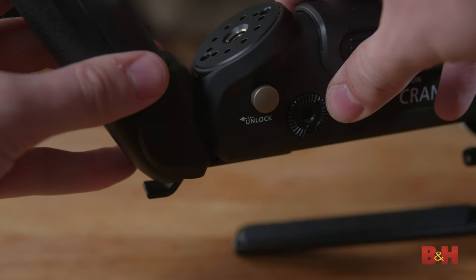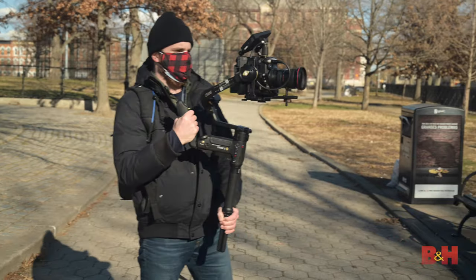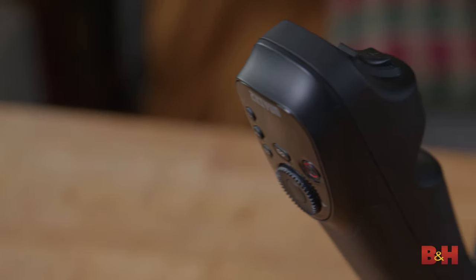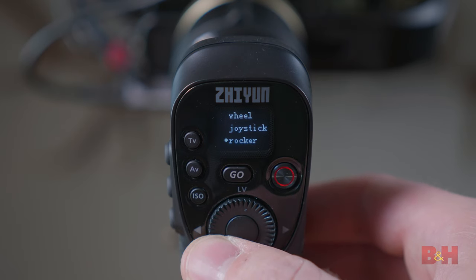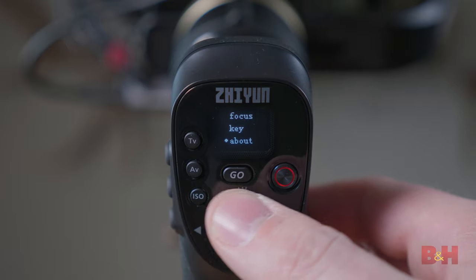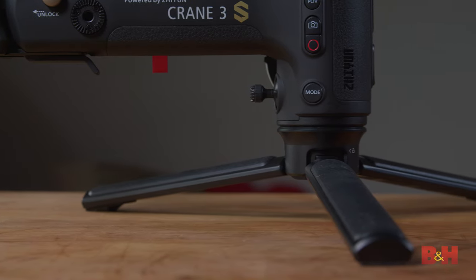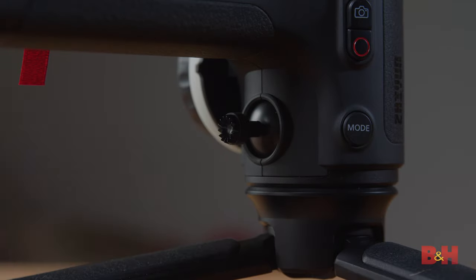They have added new detachable angled handle options that allow you to switch to under-slung mode quickly and comfortably with just one hand. The smart slung handle features an OLED status screen menu that you can navigate with the control dial and corresponding buttons. These same controls are also integrated into the lower base of the gimbal along with the joystick, which gives you manual control of the gimbal's motion.